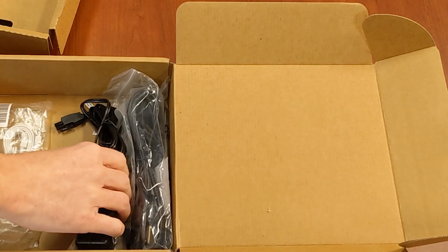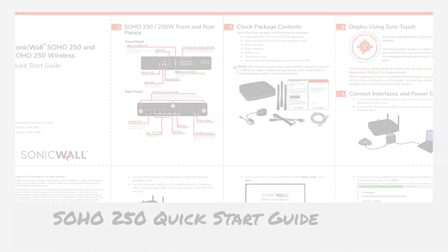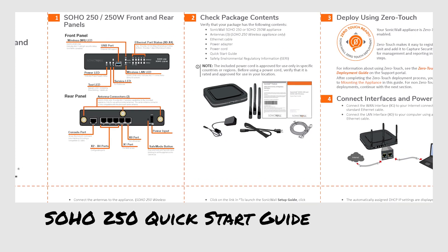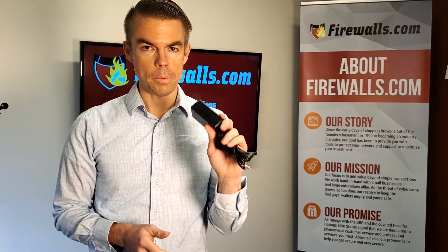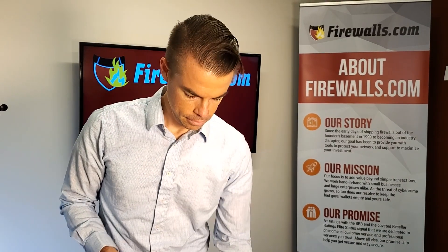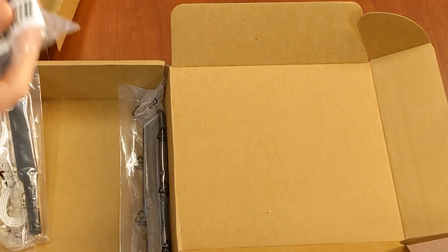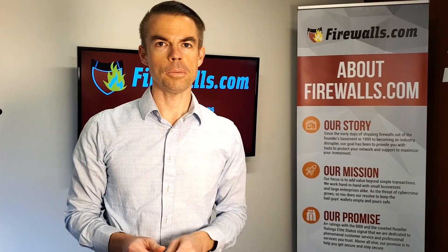You will find the contents of the box — again, you can use that check package contents piece to make sure that you see everything you're supposed to see. So now we have the power adapter right here, and the power cord. Make sure both those pieces are there.